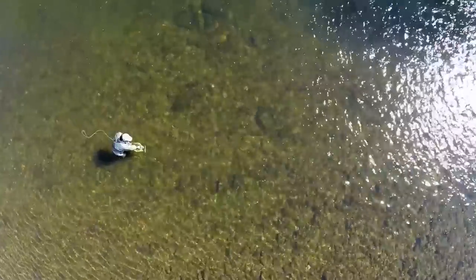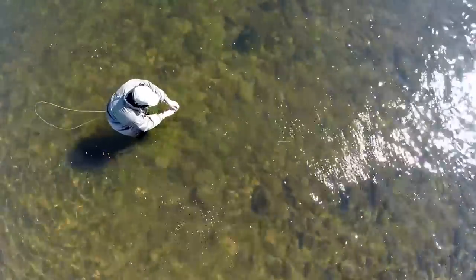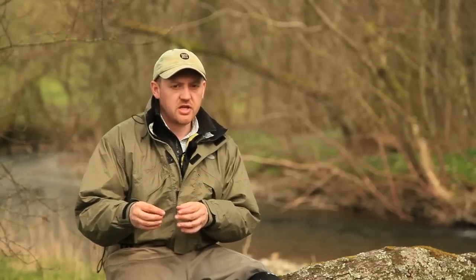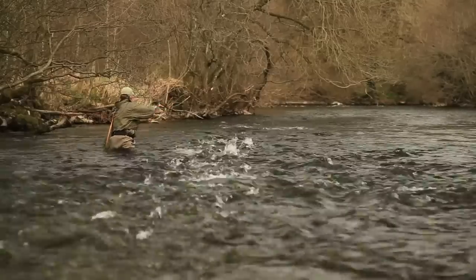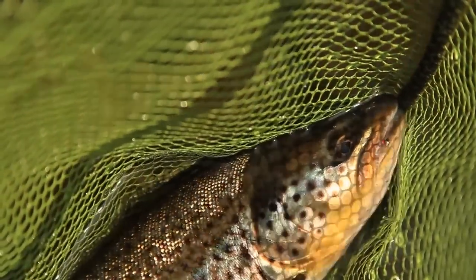The method most of us use today is an adaptation of that, whereby two and even sometimes three flies are used and quite often they have a little bit more weight in the fly. The leader set up is very, very similar, but with the more modern method, it can be applied to many different water types, including deeper riffles, areas of rapids or even in pocket water. Both methods are phenomenally effective in the right kind of conditions.